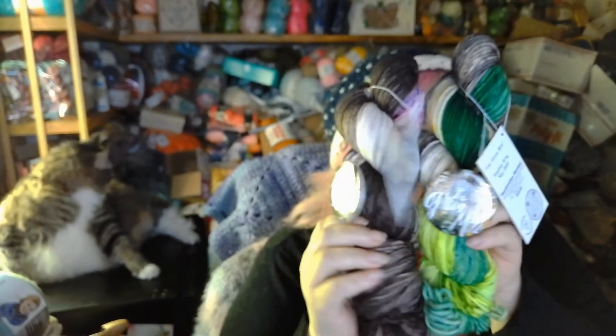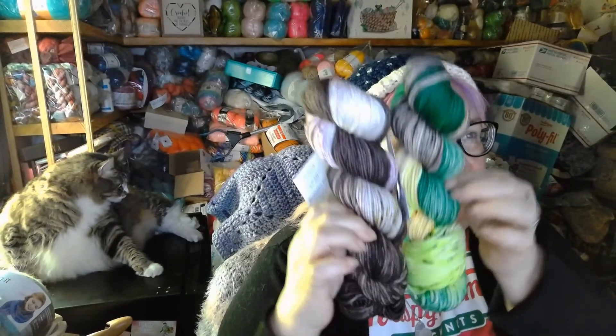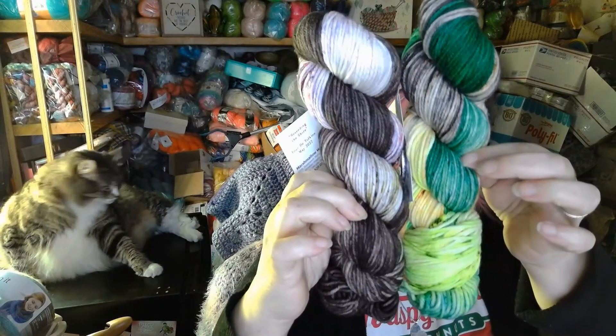So these are the two skeins, and I absolutely am in love with these ones. I just think they are fantastic and they look great together. That is the Bumble Bee Acres for May 2022. I hope you have enjoyed seeing those — I know I enjoy feeling them, they are super soft and squishy. In the meantime please stay safe, be kind to one another, and as always, I'll be yarning. Bye now!